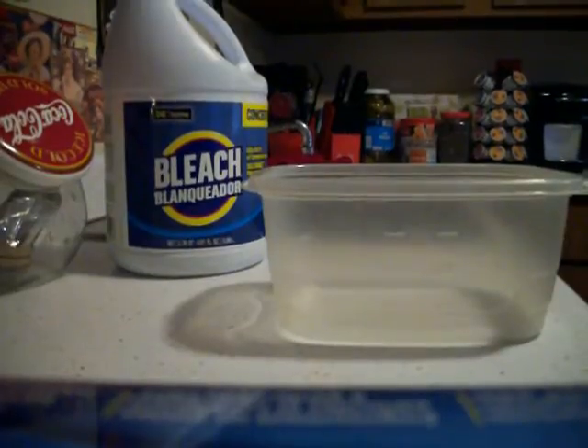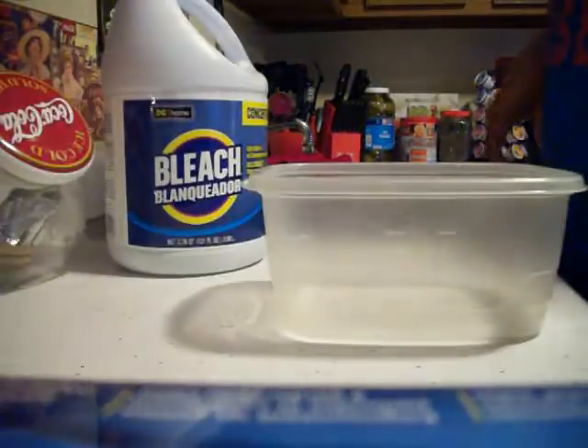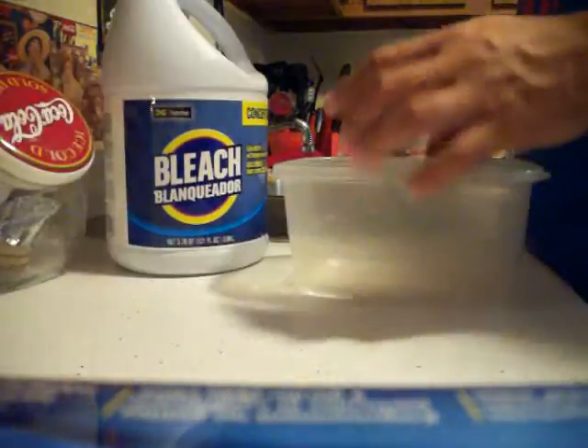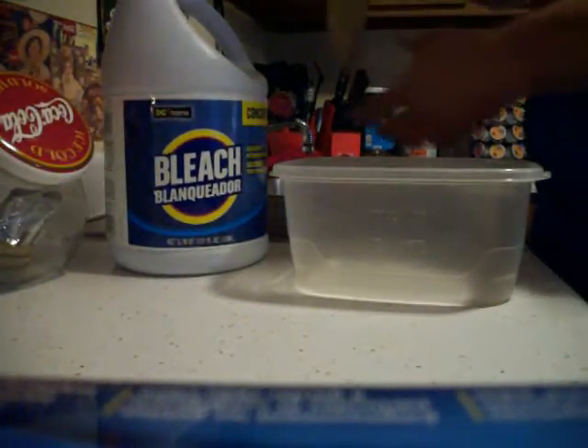Hey guys, I had someone ask me how I actually recharged my Purigen. They said they were scared of bleach, and I completely understand that — bleach and fish just don't seem right. But I've been doing it for many years and never had a problem.